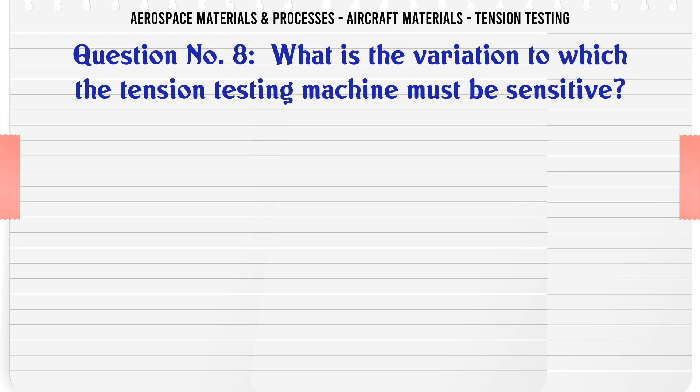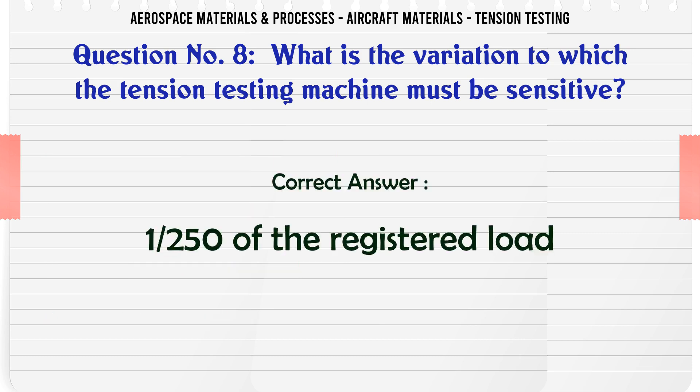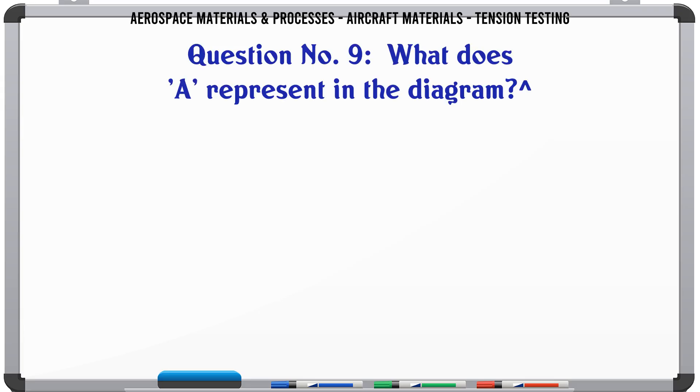What is the variation to which the tension testing machine must be sensitive? Options: a) 1/250 of the registered load, b) 1/100 of registered load, c) 1/500 of registered load, d) 1/200 of the registered load. The correct answer is 1/250 of the registered load.